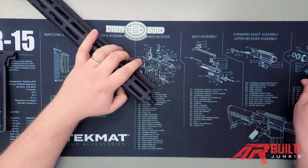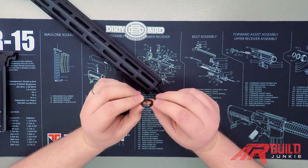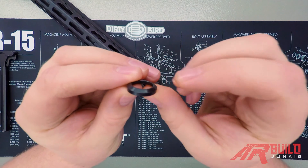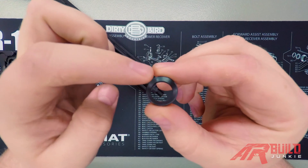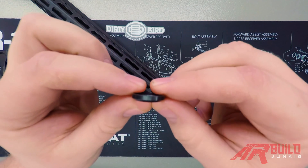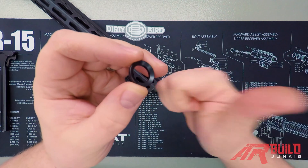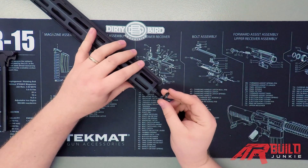Next we're going to go ahead and move on to our muzzle device. One thing you want to note about your crush washer when installing this: you'll notice there are two sides. There's going to be a thinner side and a cupped side — kind of like it's shaped like a bowl. Now the inside of the bowl, you want that to go towards the outside of your barrel. So we're going to install it just like this.